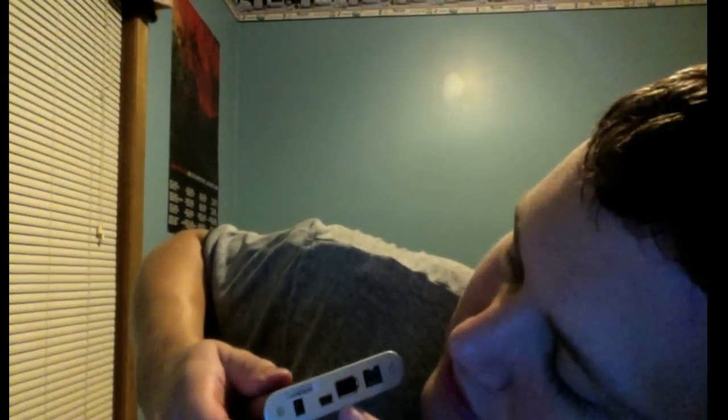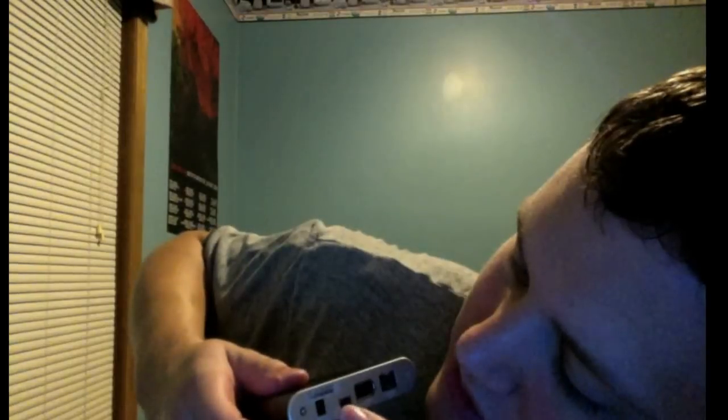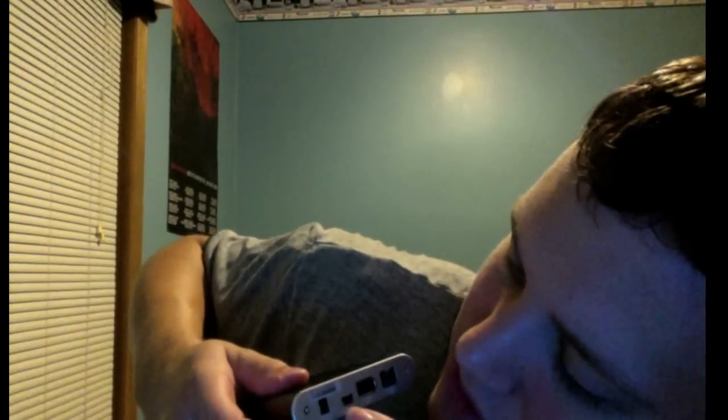Right here is the FireWire 800 port, this is the FireWire 400, and this is the USB 2.0. And then this is the AC power port, but it should not require it especially since I'm using it for FireWire. From what some people told me, USB 2.0 doesn't really require power either.